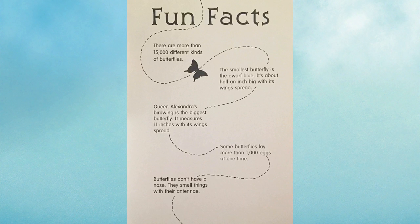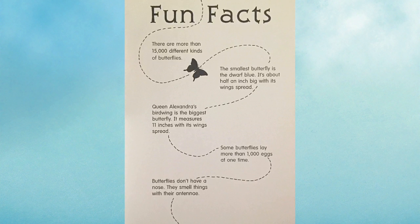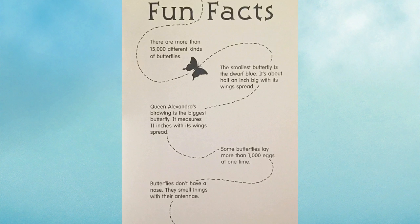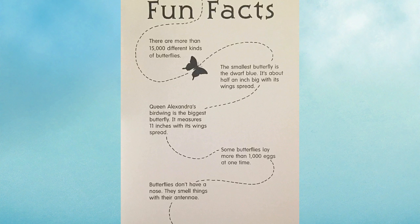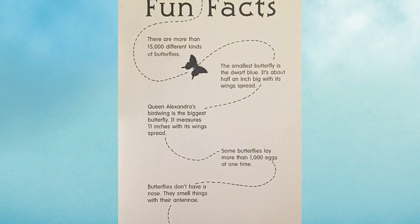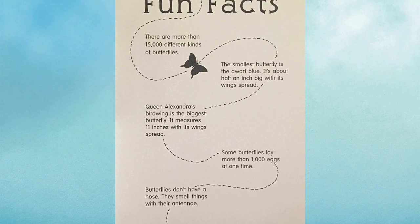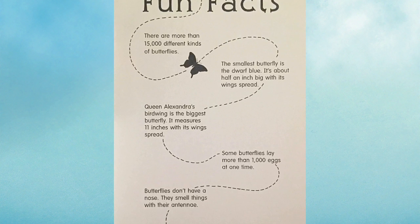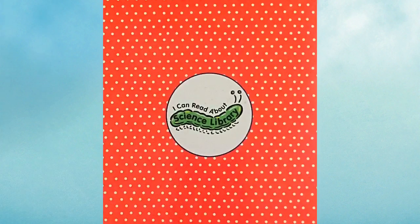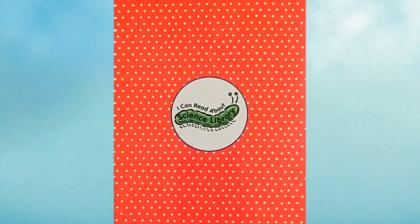Fun facts! There are more than 15,000 different kinds of butterflies. The smallest butterfly is the dwarf blue — it's about half an inch big with its wings spread. Queen Alexandra's birdwing is the biggest butterfly; it measures 11 inches with its wings spread. Some butterflies lay more than 1,000 eggs at one time. Butterflies don't have a nose — they smell things with their antennae. And that's the end of The Life of a Butterfly by Robin Bernard.